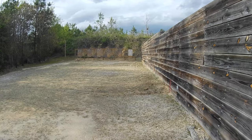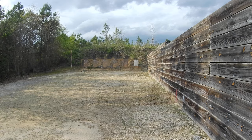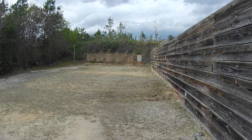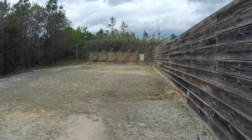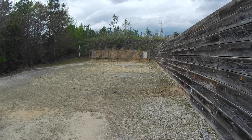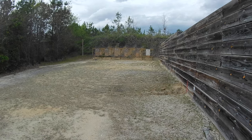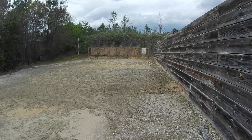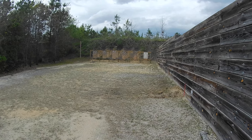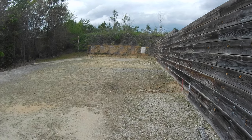My recommendation is between 3 to 10 dry fire repetitions per one live fire round. Now we're at the 25 yard line. I'm going to be going for the reduced size A zone body shots. You can also do this at the 50 and 75 yard line working the kneeling position — dry fire repetitions and then one live fire round. Do that a couple times and it really helps you work the position.